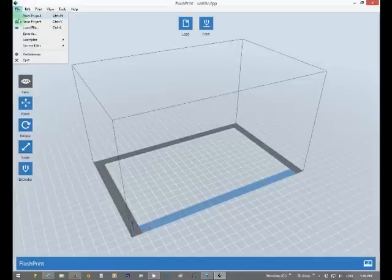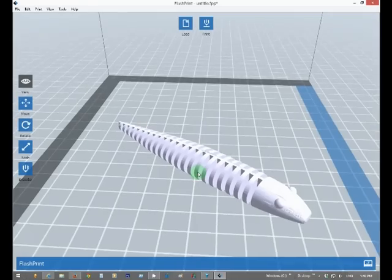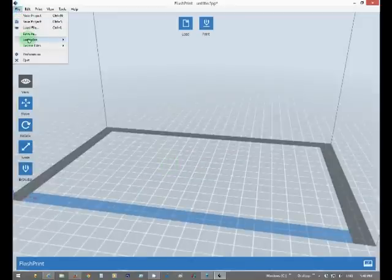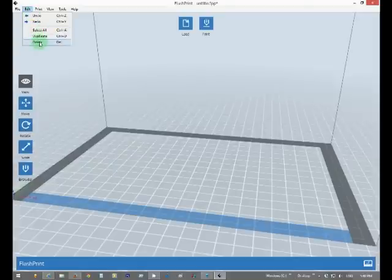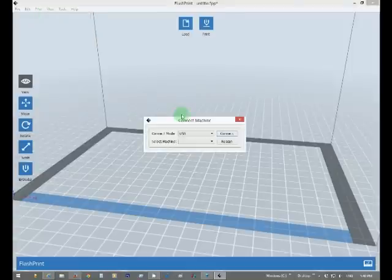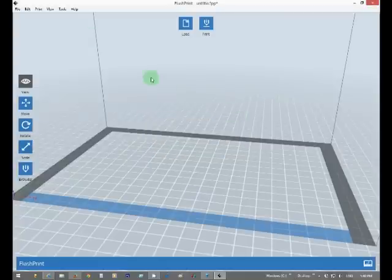So we have normal stuff up here — examples, just a couple of things that you can print right out of the gate. Normal edit stuff: you can select all, duplicate, delete — normal shortcuts. To connect your machine, the Dreamer printer has Wi-Fi, so no need for cables. It also has an SD slot, and USB.